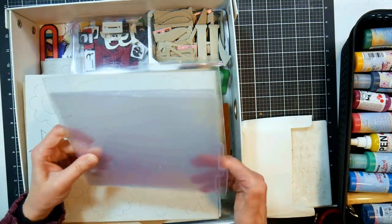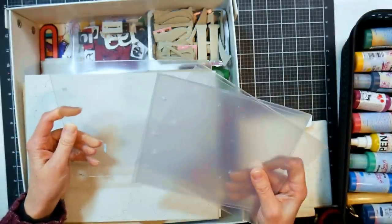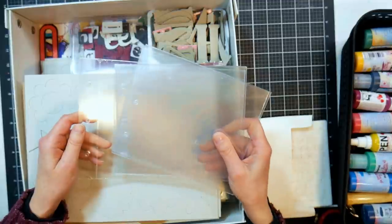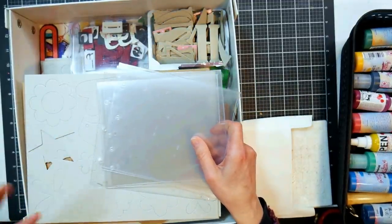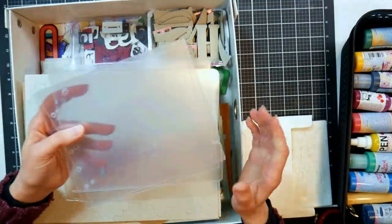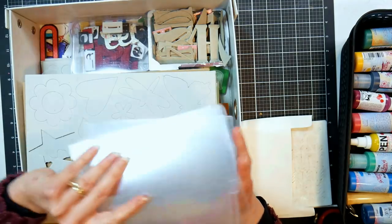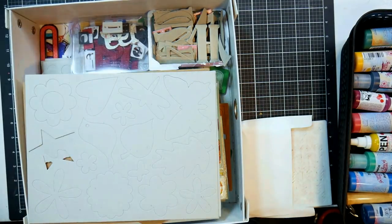I have no idea why this mini book is in here - I think it was from a design team once back in the day when I used to be on design teams. I used to love to do mini books, but I found that they didn't hold up, especially with kids taking them down off the shelves and flipping through them. Any mini books I've ever done just don't take the wear and tear of little kids, which I want them to look at their pictures.